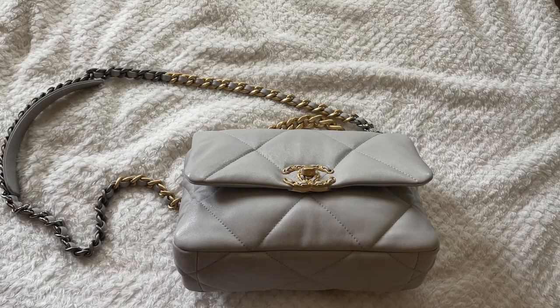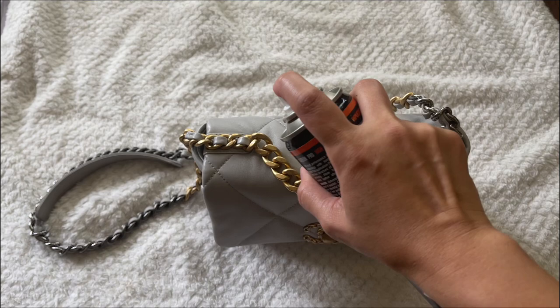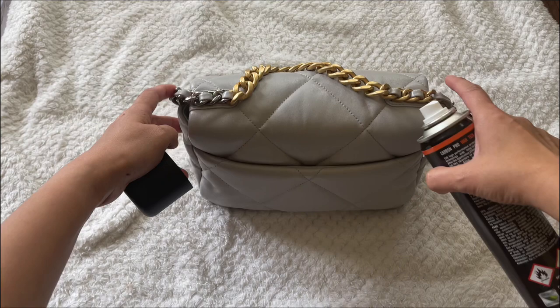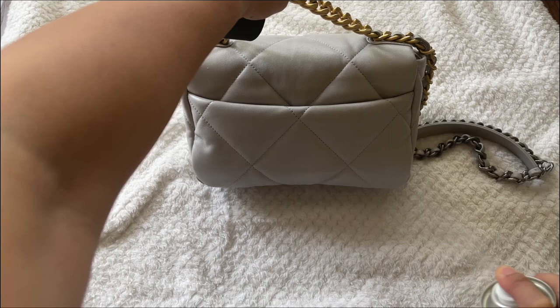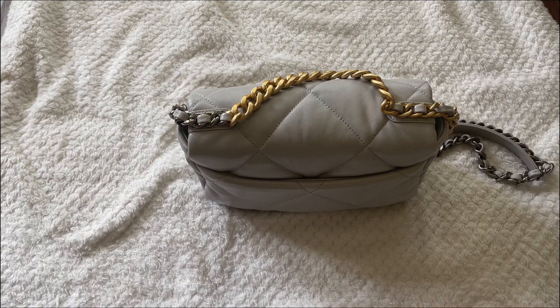The front part of the bag has completely dried, so now I'm going to resume spraying the rest of the bag. For the back of the bag, I really want to make sure this one is well covered. Between sprays you have to let it dry — I usually treat the back twice since that's where I tend to get more color transfer. Make sure your bag is completely dry before you buff it.